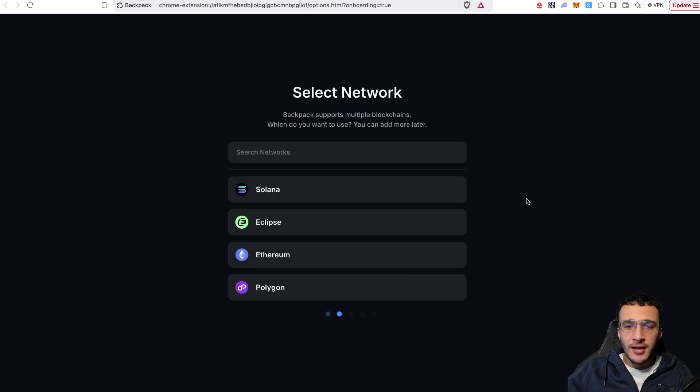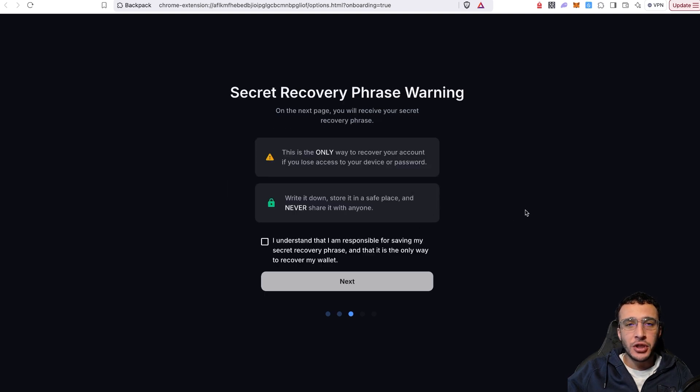Next, it asks you to select the networks you're going to be using. You can use the most popular networks on this wallet, including Solana, Eclipse, Ethereum, and Polygon, with more networks being added in the future. For this video, I'm going to start with Solana.